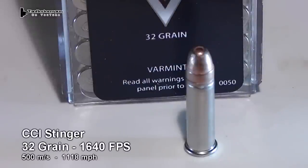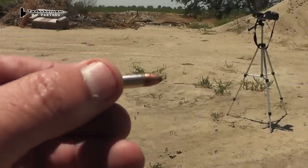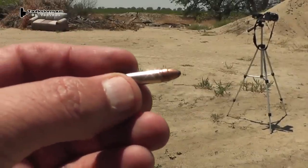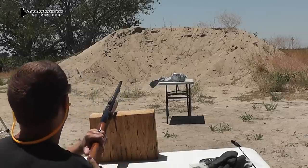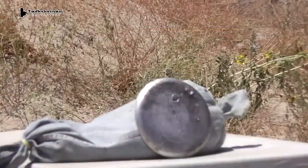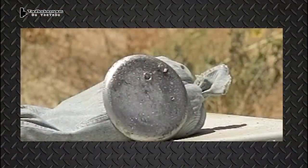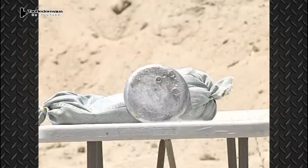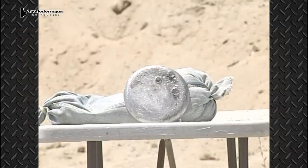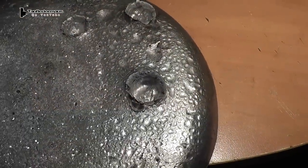And finally we have the CCI stinger. This has a smaller, lighter bullet than a 22 long rifle, and a slightly longer case to get that extra speed. This round definitely did more damage than the other two rounds. We see a little bit of lead being ejected out of the crater — probably the bullet itself. Essentially this bullet had enough mass and enough speed to create more damage than the other two rounds.